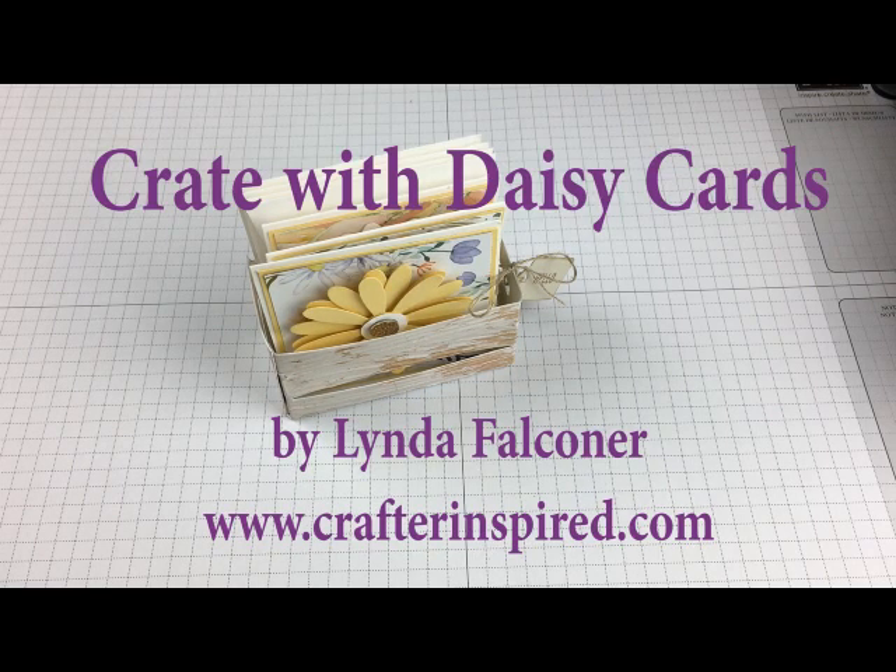Hi everybody, this is Linda Faulkner. I'm a Stampin' Up! demonstrator with Crafter Inspired at www.crafterinspired.com.